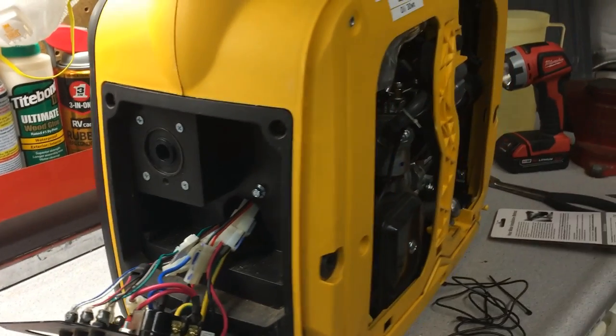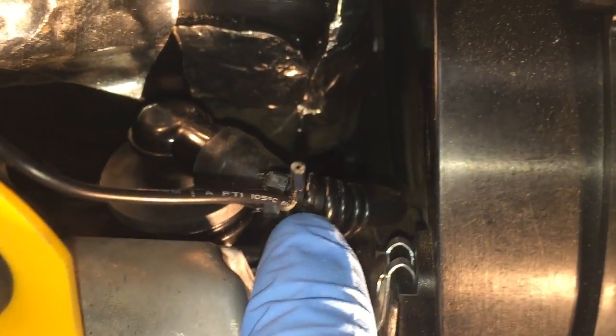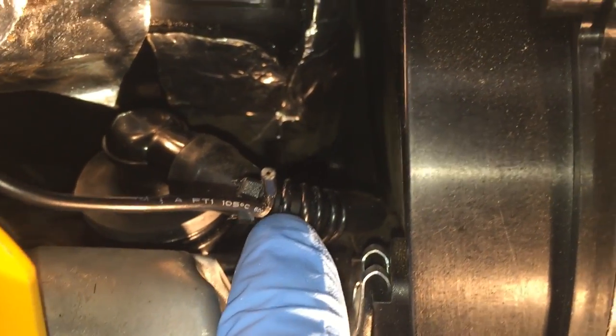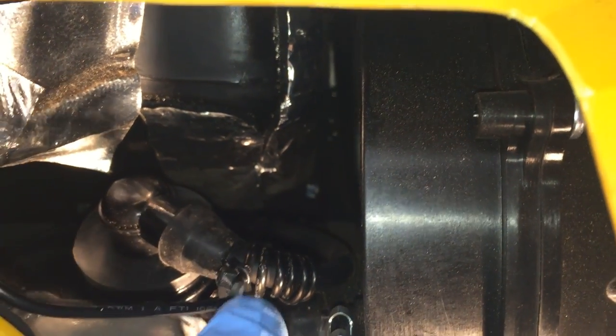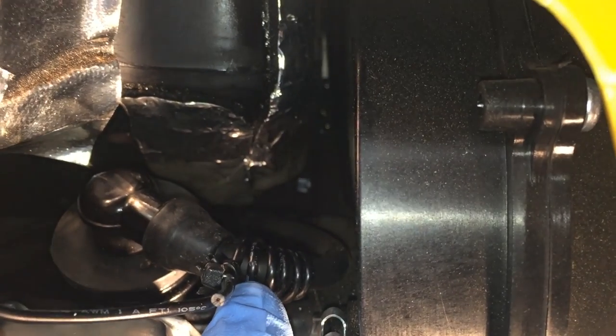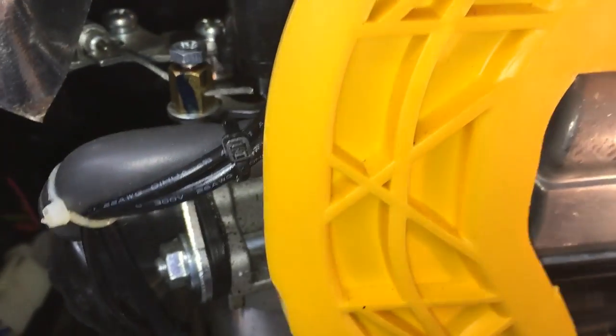I've got five or six wraps around here with a zip tie. They only give you two zip ties but I had more, so I used two to hold it in place real tight. Then I fed it around here and down, and then through that back hole right back in there, and then came around here through this hole.